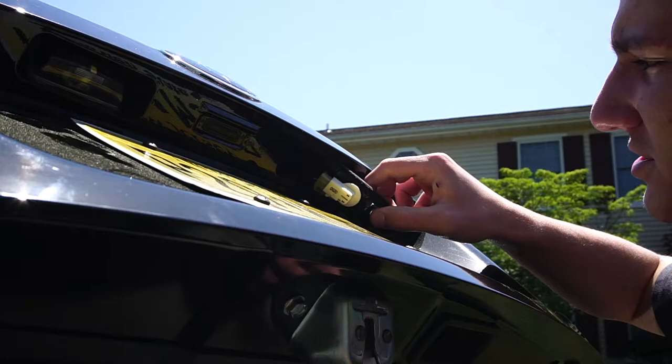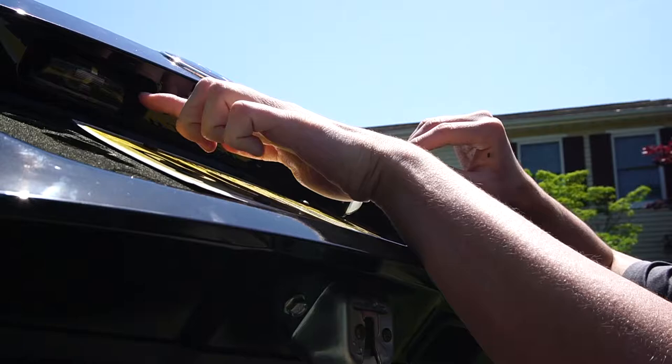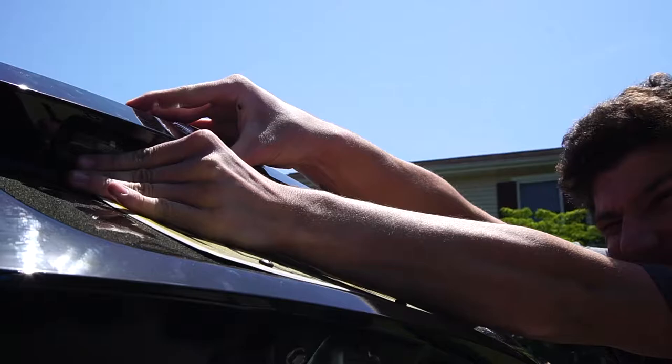Let's get a closer angle for you guys. We have the light out and it's basically just a clip. You don't want to pull too much on the wires themselves. I'm trying to get this one out also right now — wish me best of luck.